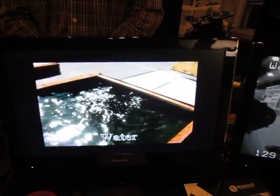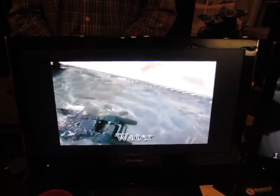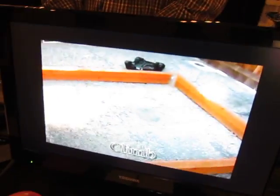It cannot float and it cannot swim, but it is waterproof. So it'll just ride along the bottom and then come back up. As long as it can get a signal, it'll continue to move.